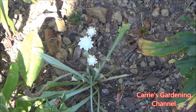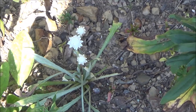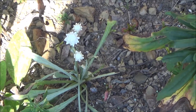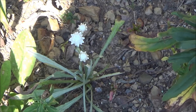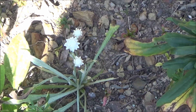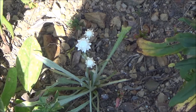Hello and welcome back to another edition of Carrie's Gardening Channel. What I want to talk to you about today is winged everlastings. This is the first year that I've ever grown this variety of flower. I did a little bit of research on it prior to purchasing it, and I really like the blooms. It reminds me of a miniature straw flower.